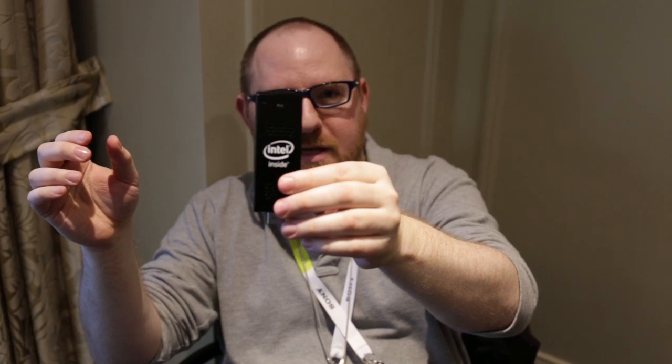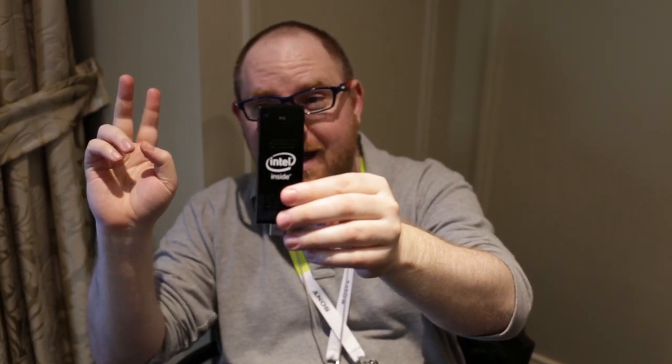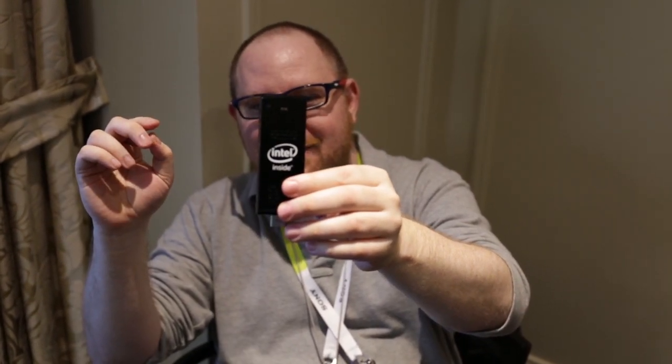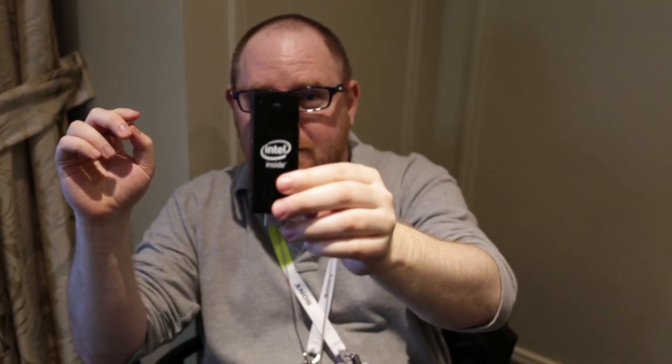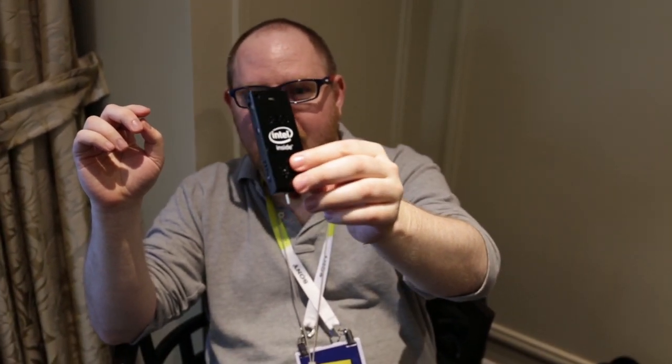What we have here is Intel's Compute Stick, and it has a quad-core Baytrail processor, 2GB of RAM and 32GB of eMMC memory. And it comes with Windows with Bing on it for $150.